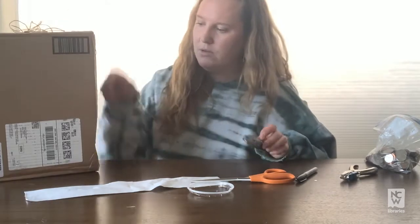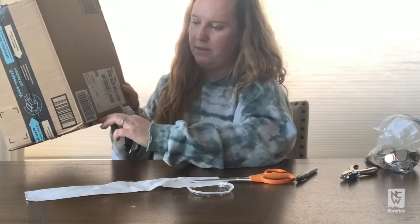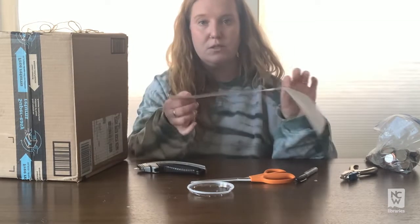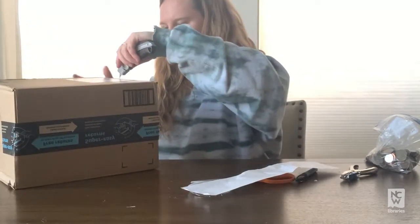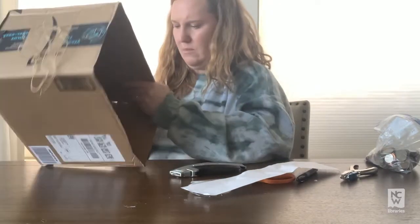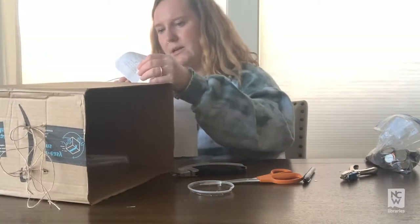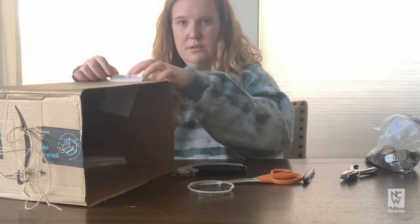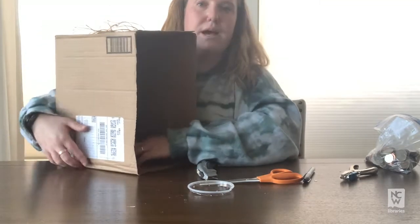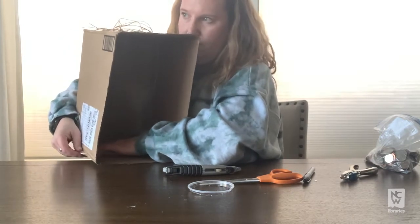One of the next things you're going to do is cut a strip on each side at the base of the box. You don't want it to go all the way through, but it needs to be wide enough so your paper can pass through. When you thread your paper in, it should be able to pass all the way through to the other side.